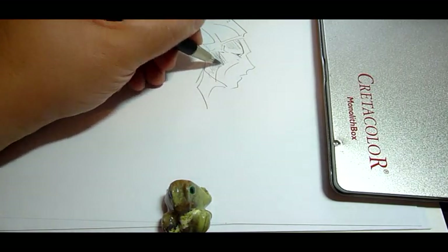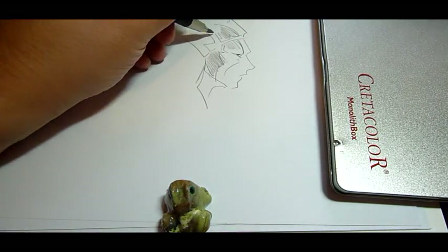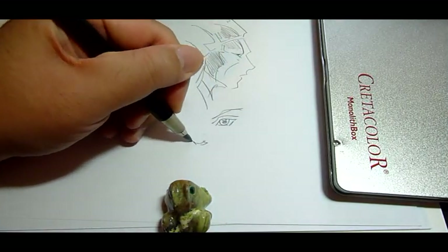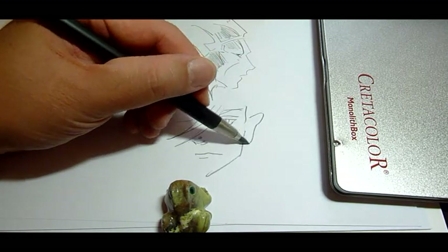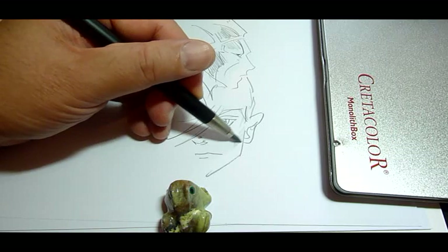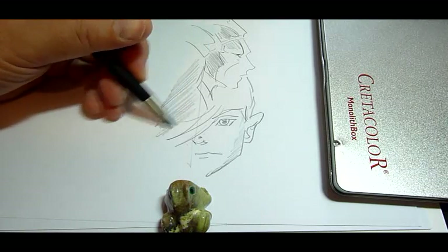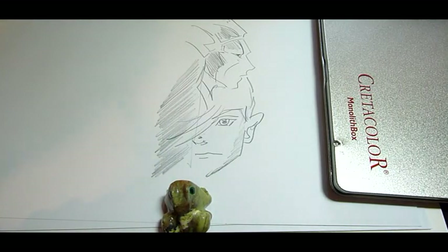It's probably like a 3B, and the previous one was most likely like a B. Overall, pretty good product — quite smooth, it doesn't feel scratchy at all. It's a good solid graphite product.